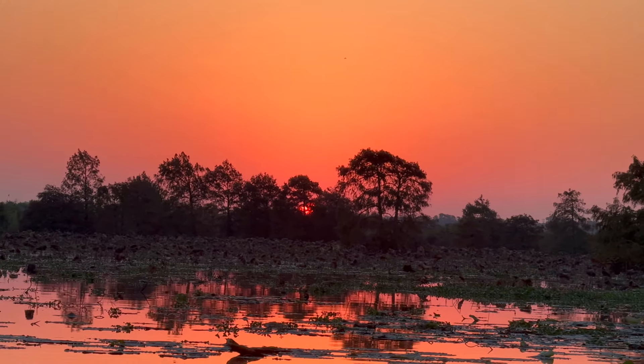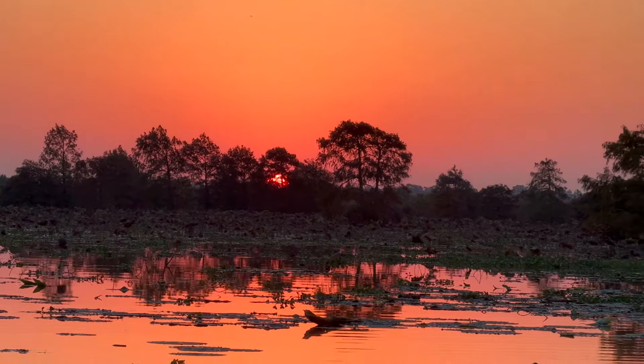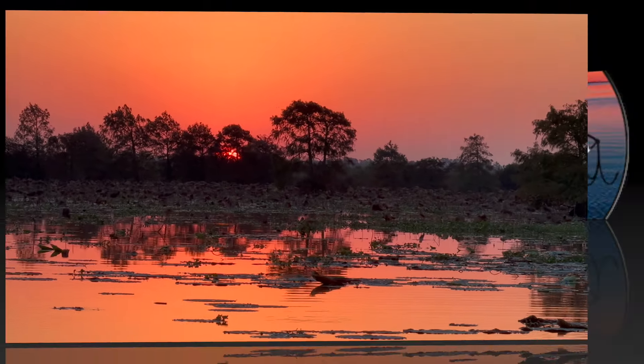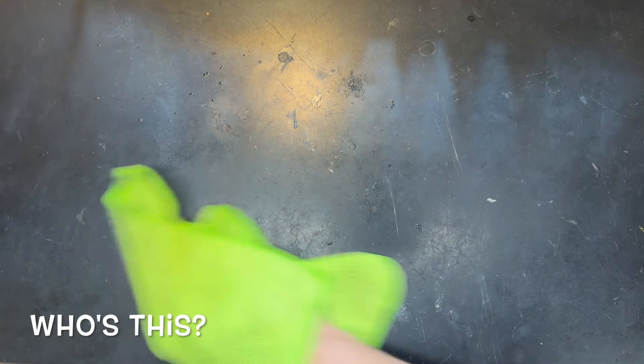Beautiful sunrise out here this morning, right behind those trees. There he is. We are back, regular viewers. And by we, I mean the regular assistant and myself.